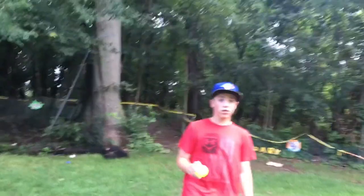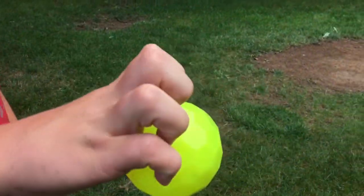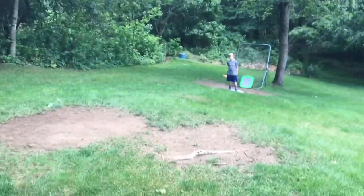Next we are going to throw a knuckleball. The grip you want to use is just like this. You want to have all your fingers like that on the ball and when you release you want to flick like this off the ball so you get no spin.